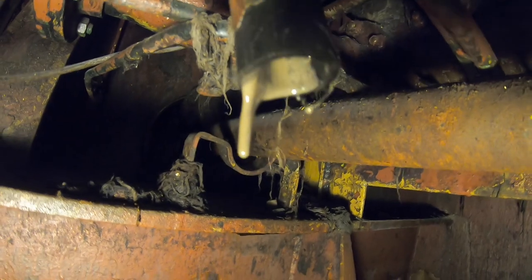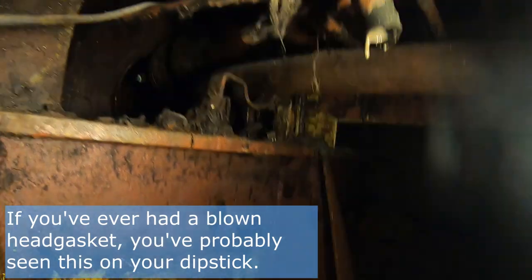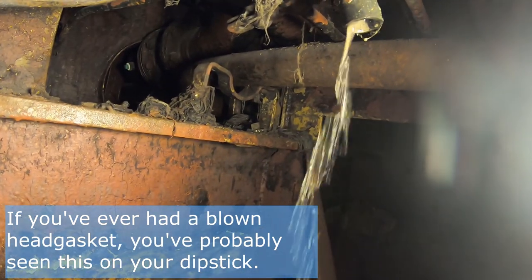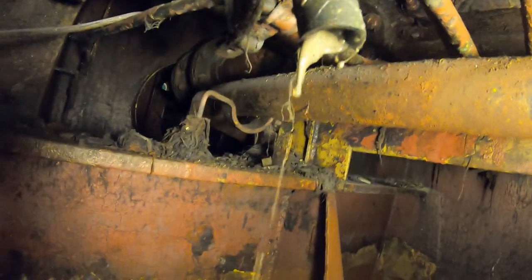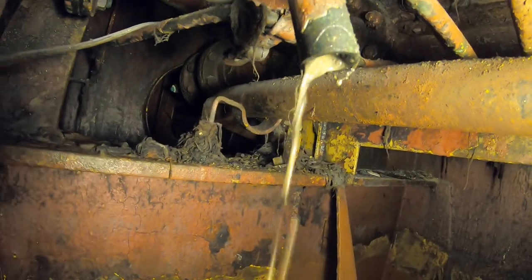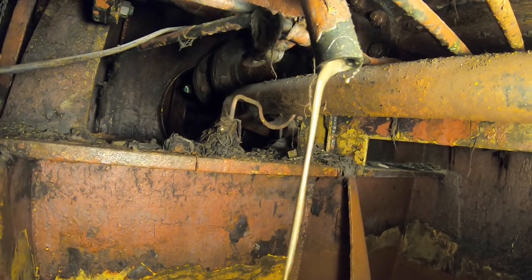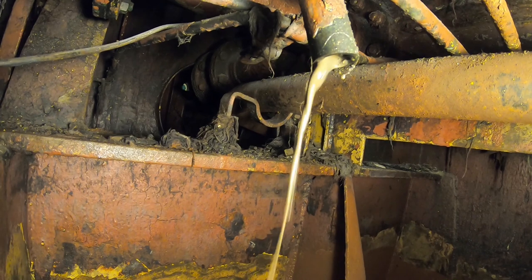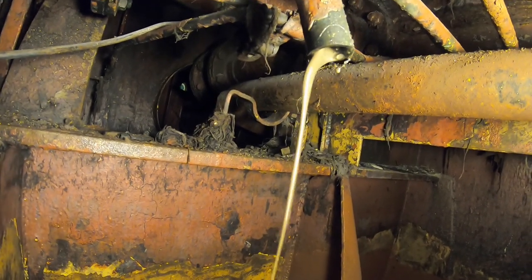So here's what's wanting to come out of here. Let's try to get this aimed properly. Crack this open — I'll show you how this is coming out. There's the water, and here's our slurry. It's not just oil and it's not just water — it's something in between.